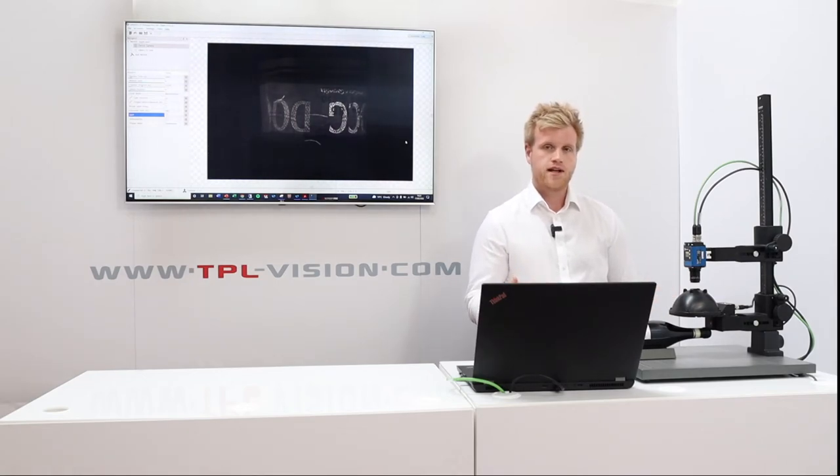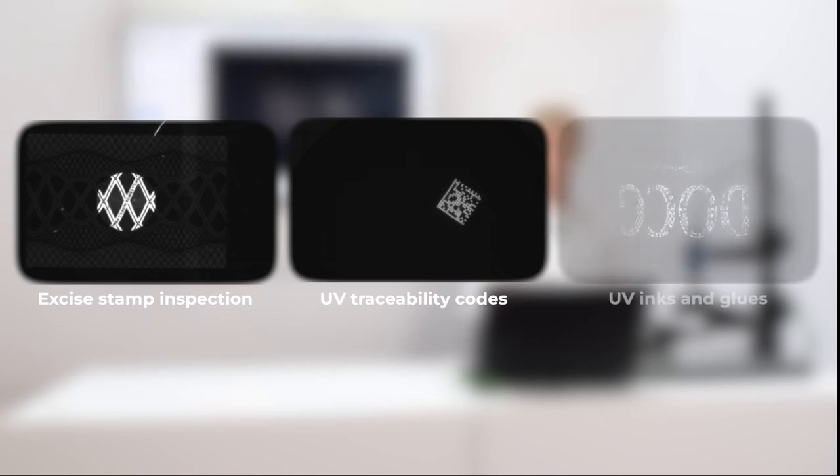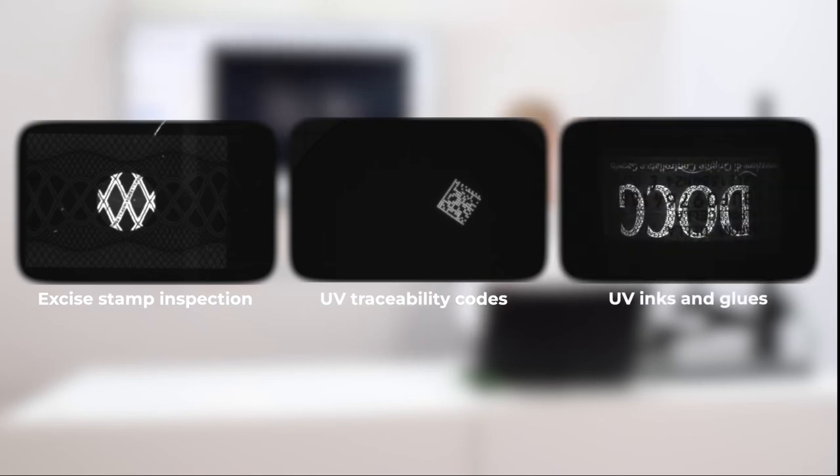It's suitable for really high speed applications. Typical application industries would be things like excise stamp inspection, UV traceability codes, and also UV glues and other sorts of UV ink applications.